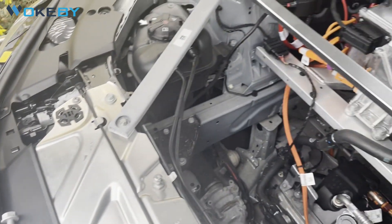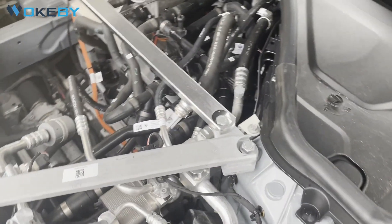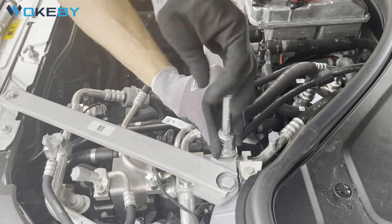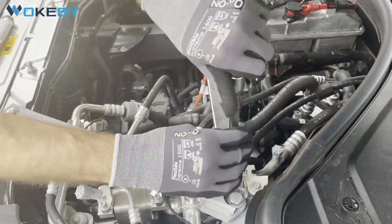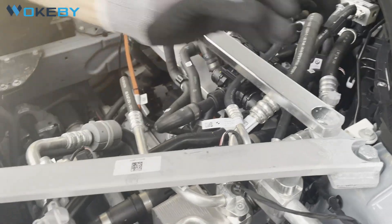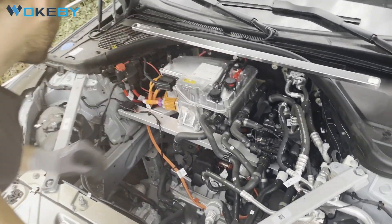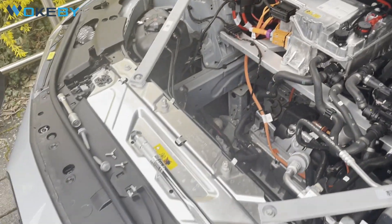The screw goes to the side, and the same procedure on the right side. Perfect — we took out the screws, we can take away the reinforcing beam for a moment, and now we are already ready to install the frunk.